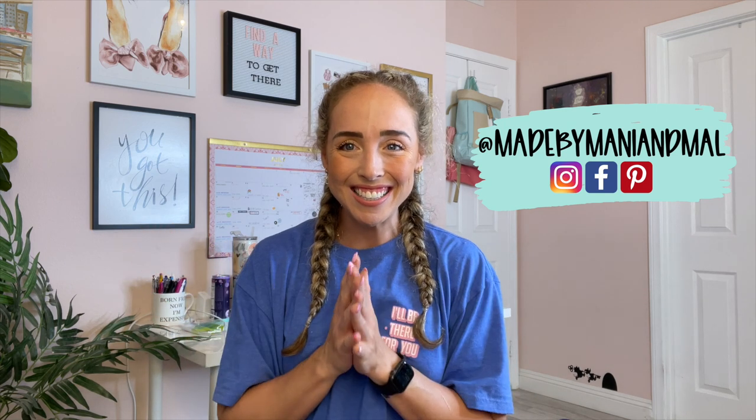Hello friends, it's Mal with Made by Manny and Mal. Welcome back to my channel. In today's video, we are doing a fall tumbler.